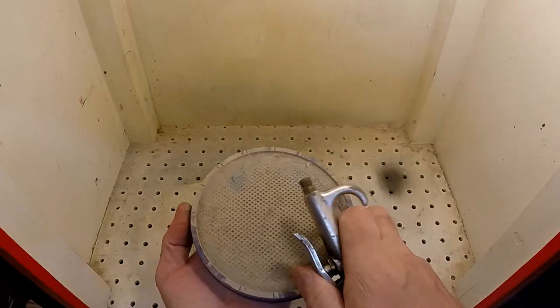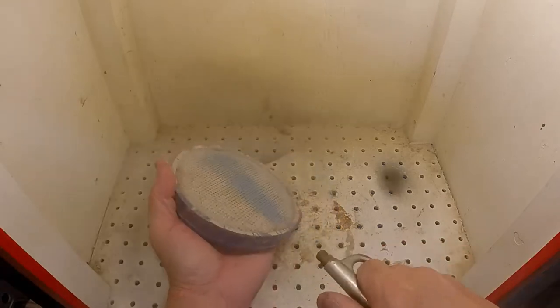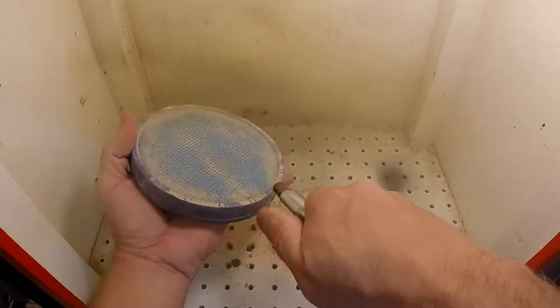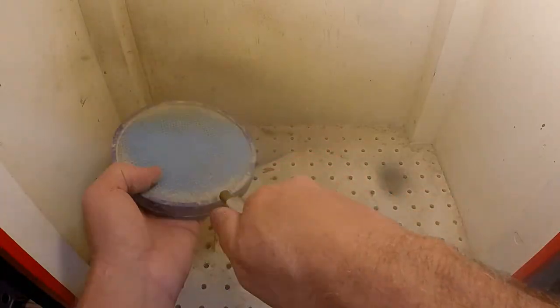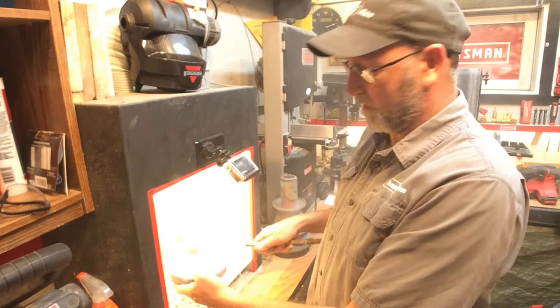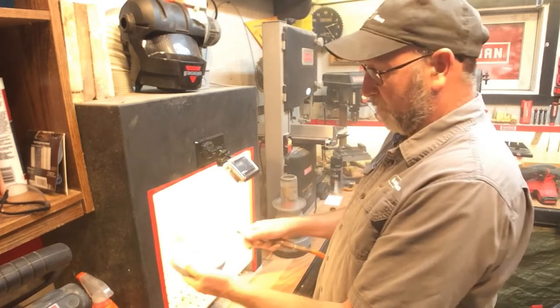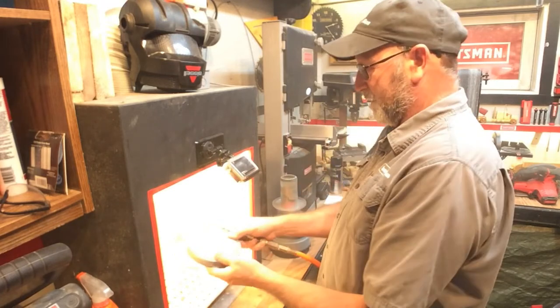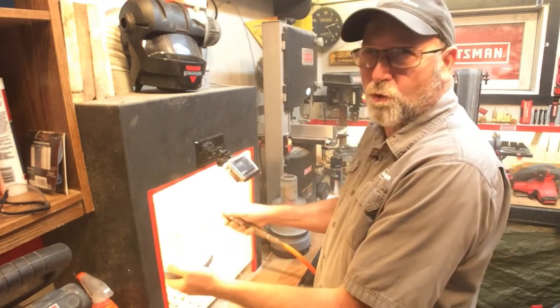So what we're going to do is clean this filter up as best we can. Now generally I would do this outside, but it's raining out so I'm doing it with the paint booth. It's not doing as good a job as it would if I was painting, but it's doing okay.